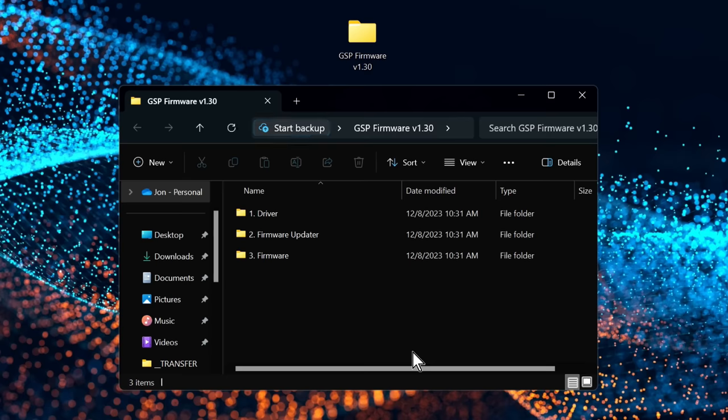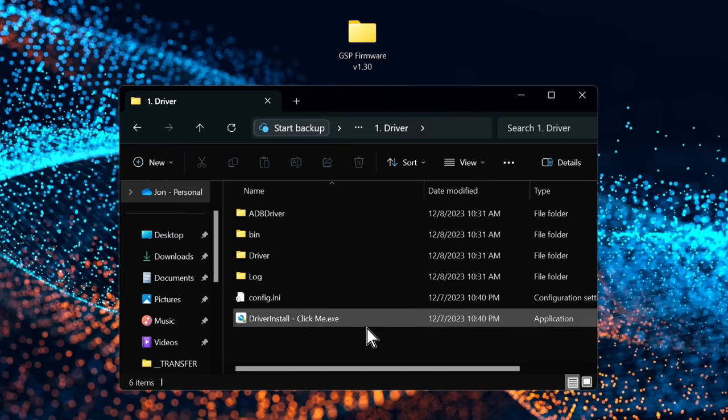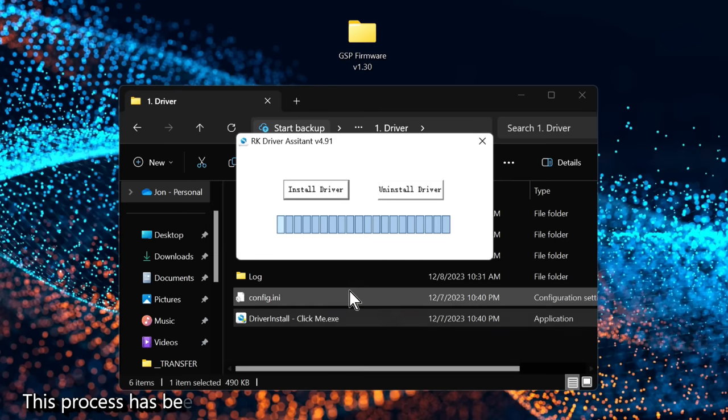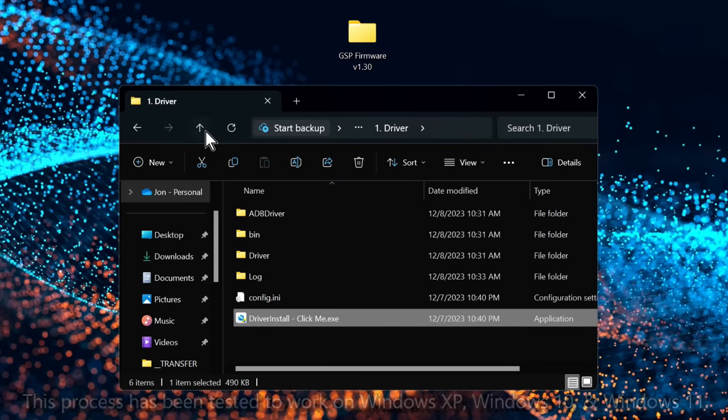If this is your first time installing GameStation Pro firmware — and it probably is — you'll need to start by installing the driver. Open up the folder labeled 'driver' and double-click on 'driver install.' If you get any pop-ups asking for permission, allow them, and you'll be greeted with a simple installation interface. Click the 'Install Driver' button, and after a moment you'll get confirmation. Click OK and close the driver assistant installer.